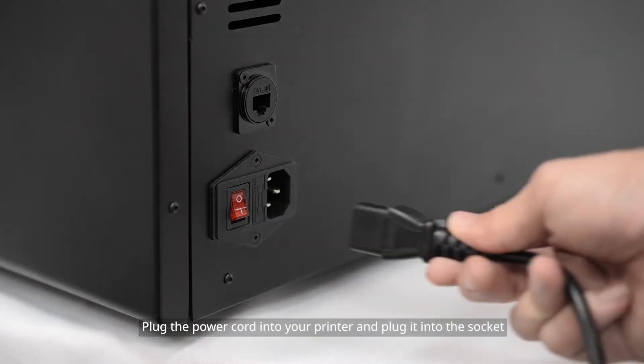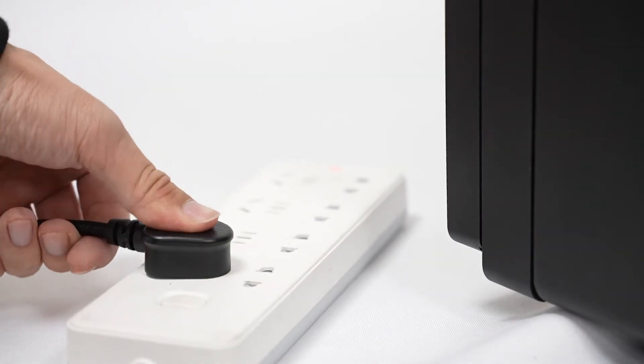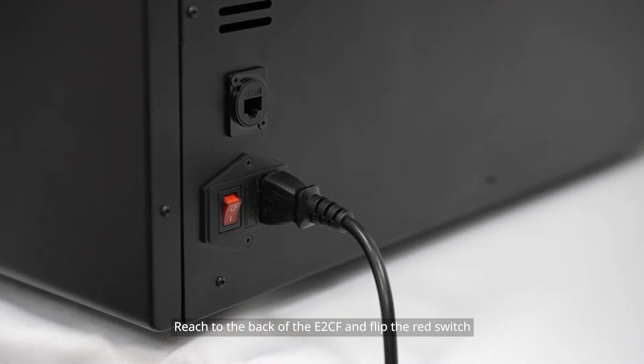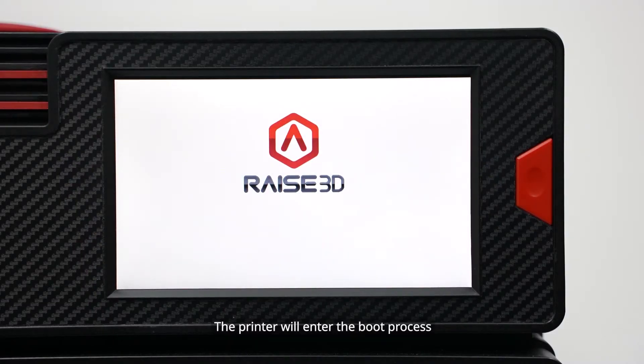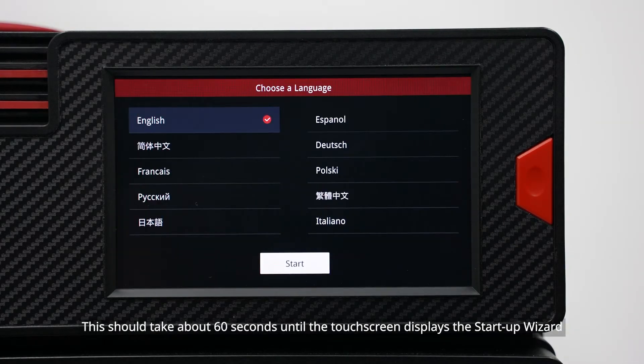Plug the power cord into your printer and plug it into the socket. Reach to the back of the E2CF and flip the red switch. The printer will enter the boot process, which should take about 60 seconds until the touchscreen displays the startup wizard.